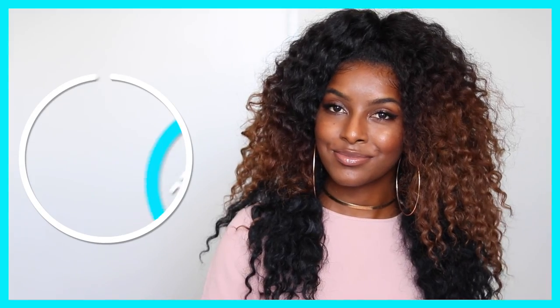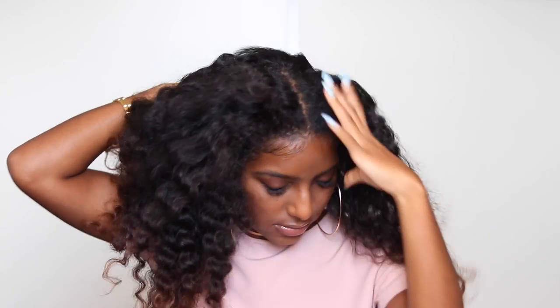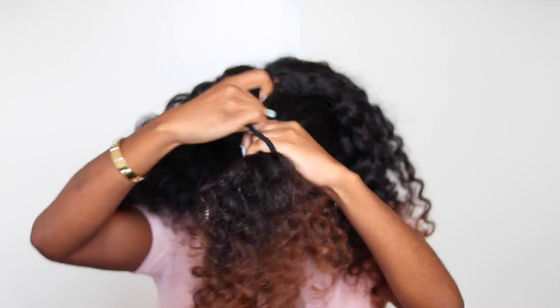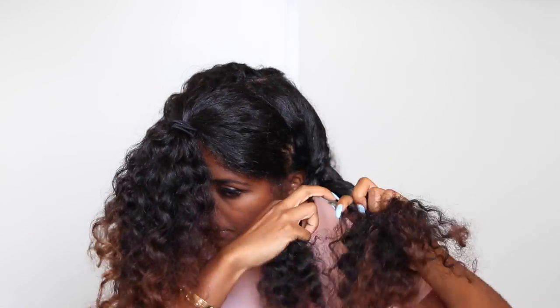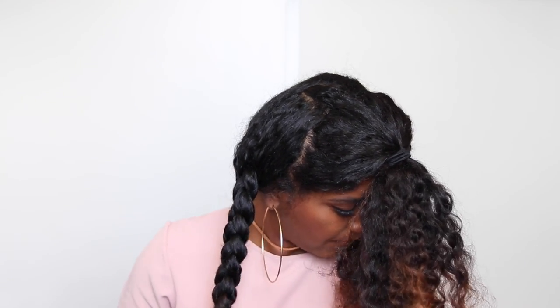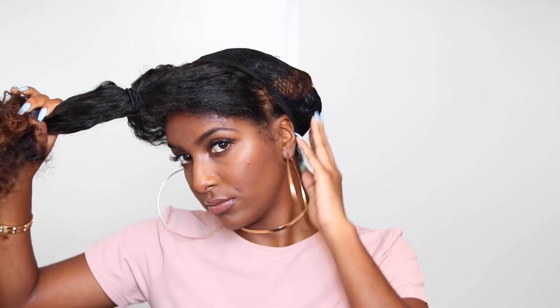Number two is blending. If the hair looks like yours, blending is going to be so much easier. The first style is a half-up style, which is super easy. I'm going to section off the front of my hair — it doesn't have to be neat — and tie it up while I work on the back. I'll put the back into two chunky braids, then take my netted wig cap and put it over the back section, leaving the front out.